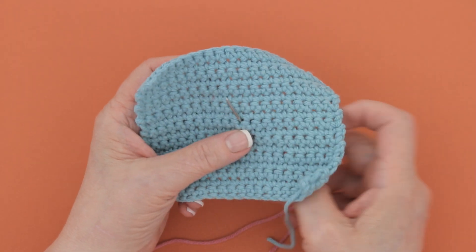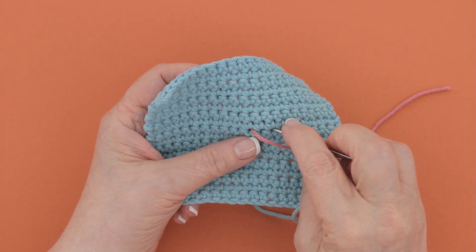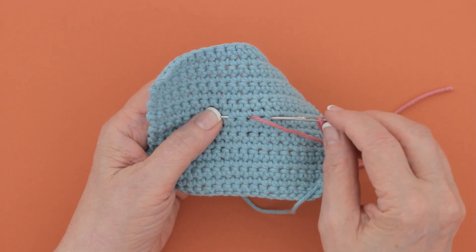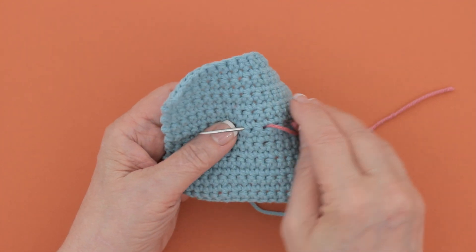To work the back stitch, you come up, you go down here, but you come up to the left of where you came up originally. So you come up here, go down there, and then come up over here.